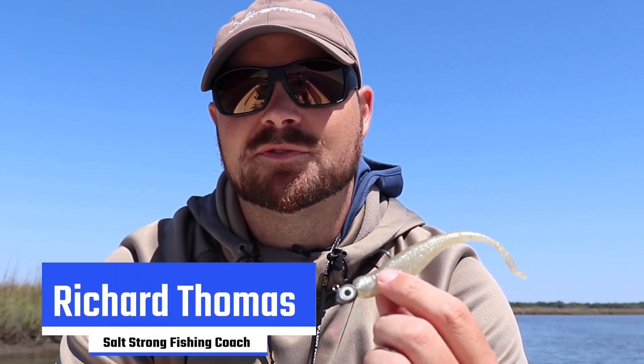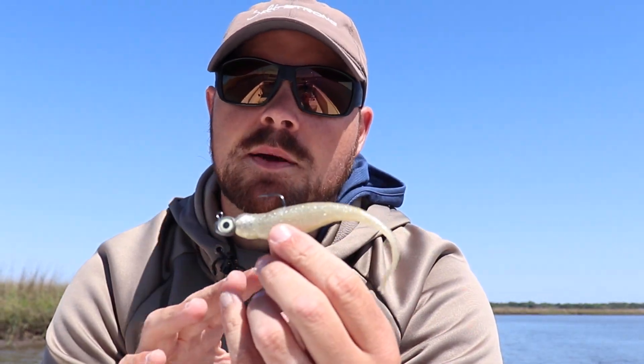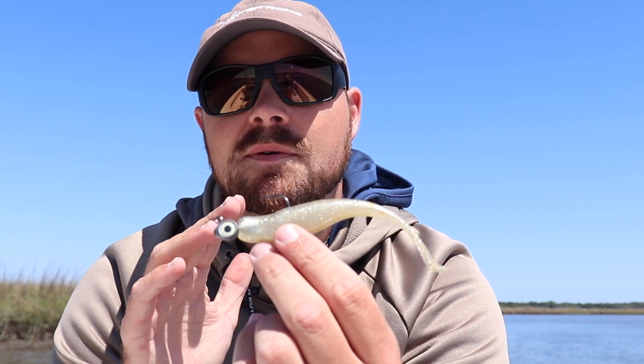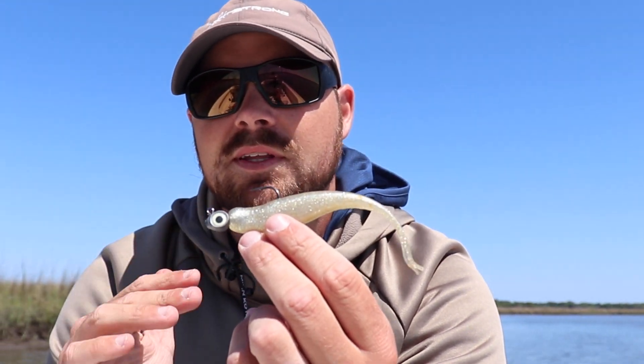Hey, what's going on? Salt Strong Richard here, and today I'm going to go over one of my favorite baits and why I love it for flounder. The bait I'm going over today is the five-inch Z-Man Jerk Shad in the Slam Shady color. This is one of the best flounder-catching lures I've ever used.